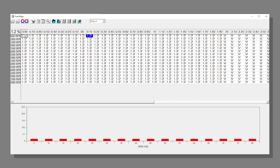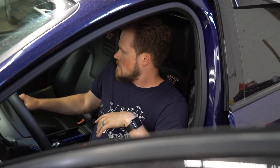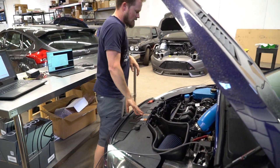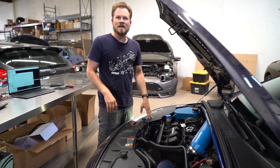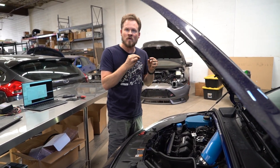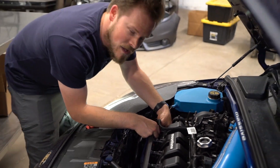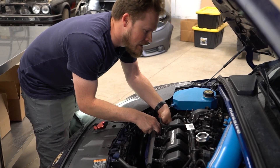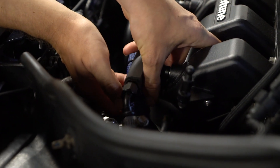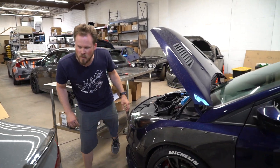Then you're going to go in and test the injectors. On this car the test map is already loaded because it's a brand new split-second controller, so we're going to fire it up. Then we're going to plug in the injectors one at a time and make sure they fire. You're listening for it to bog a little bit. You don't want to connect it all the way where it clicks in — just lightly touch it so you can pull it off really quick because you don't want to kill the car. You'll hear a buzzing sound from the injector and you'll hear the engine bog just a little bit. So we know number one works. You hear the buzz, you hear the engine bog — just enough to hear that. Don't hold it in there because you're going to flood the engine.